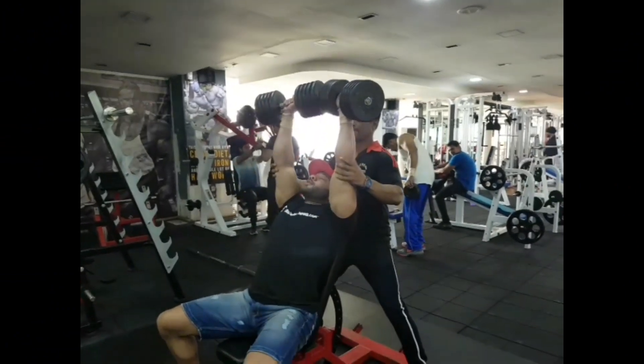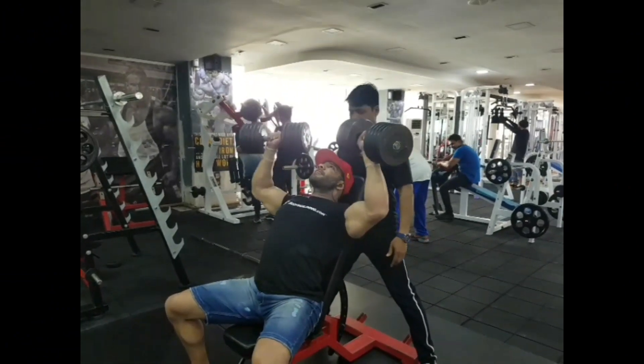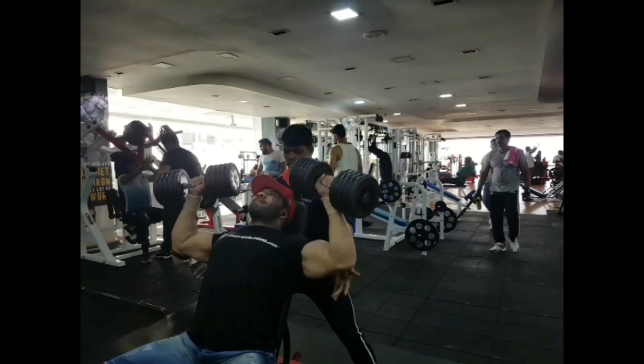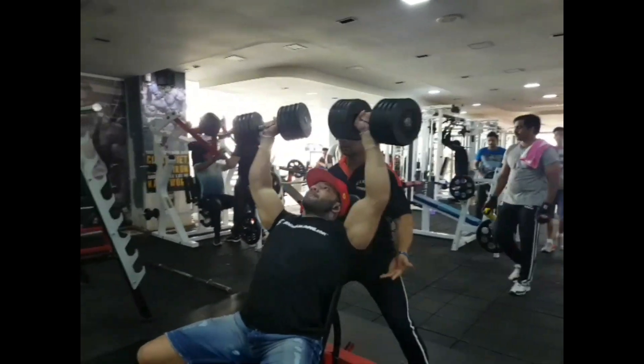Hello friends, this is the one and only bodybuilding doctor, Dr. Nikhil Tari. Today is Day 10 of our 100 days transformation, and today we are doing upper body — specifically training shoulders.